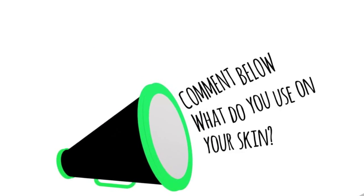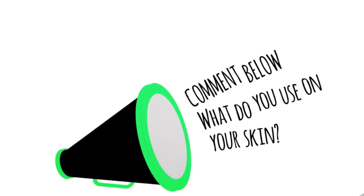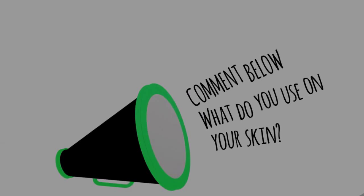I hope this was helpful. In the comment section below, please leave what you use on your skin — whether it's a DIY skin mask or a store-bought one, it doesn't matter. Just leave what you use and how it has benefited your skin since you started using it. Other than that, I will see you guys later.